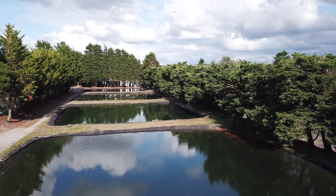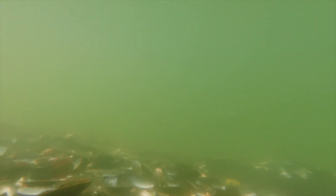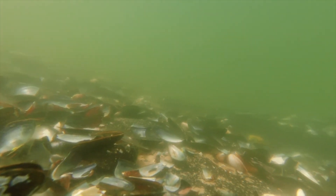The temperature of the water in the ponds heats up by a couple of degrees more than the estuary, and that encourages the parents to spawn. The male sperm goes into the female, she incubates them for about three days, and then she would release larvae into the pond.